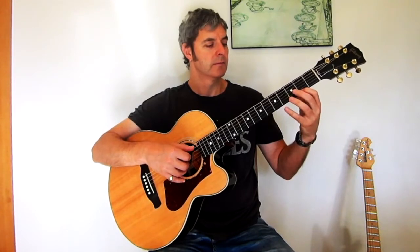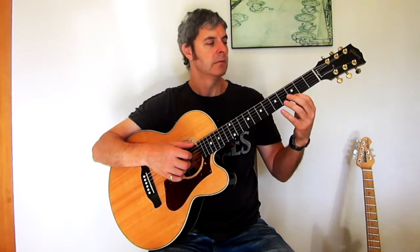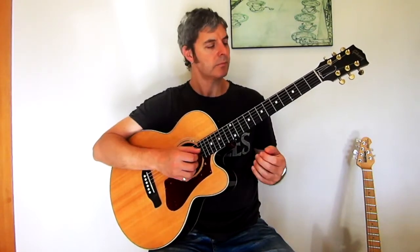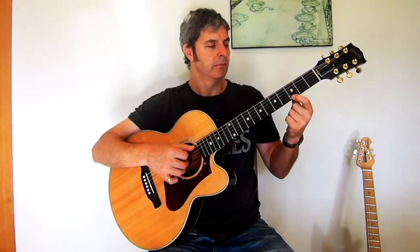When I played it just then I stopped the high notes from ringing. What you can do is let these ring, and just using one finger, keep the pressure on the string so you actually get a sliding effect in between, which sounds quite nice.